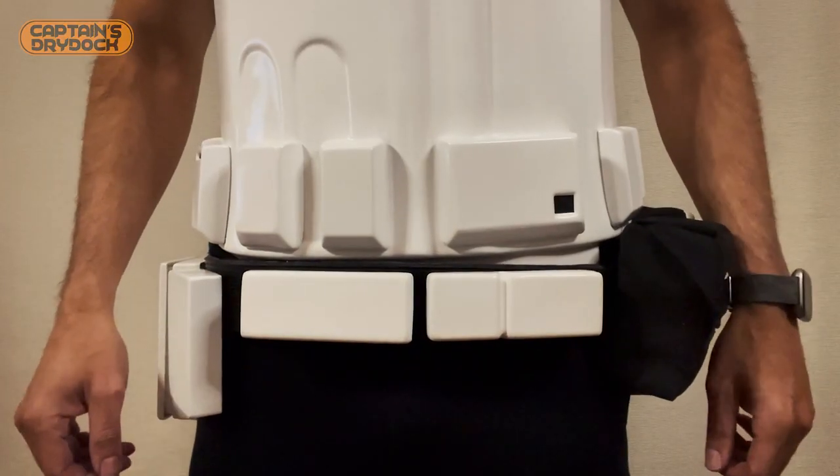Hello and welcome to a work in progress episode on Captain's Dry Dock. In the Dry Dock today we're making the Stormtrooper First Order belt.